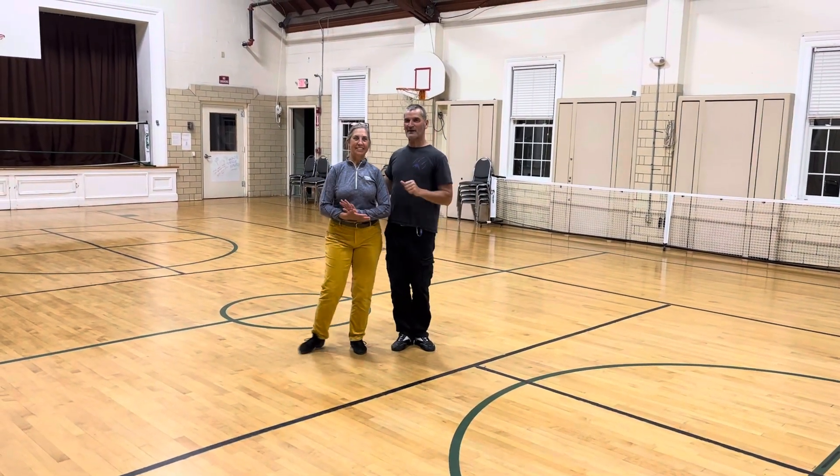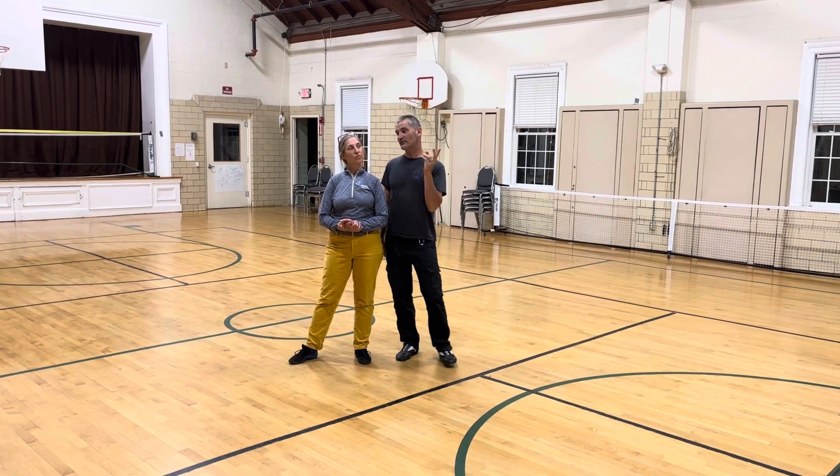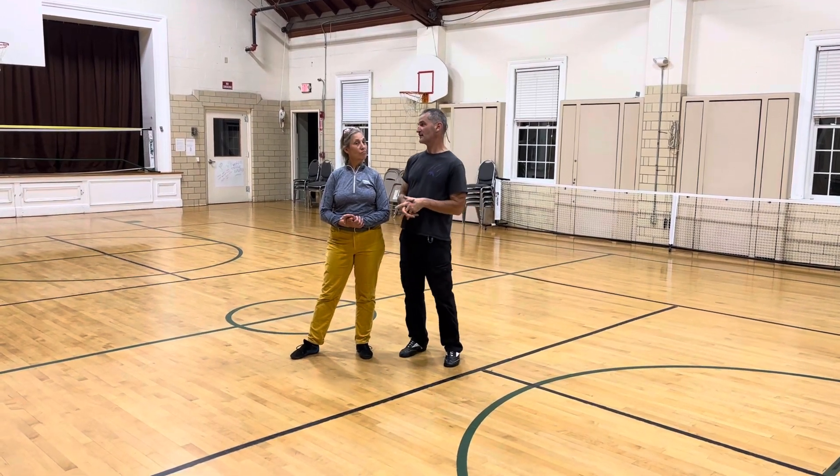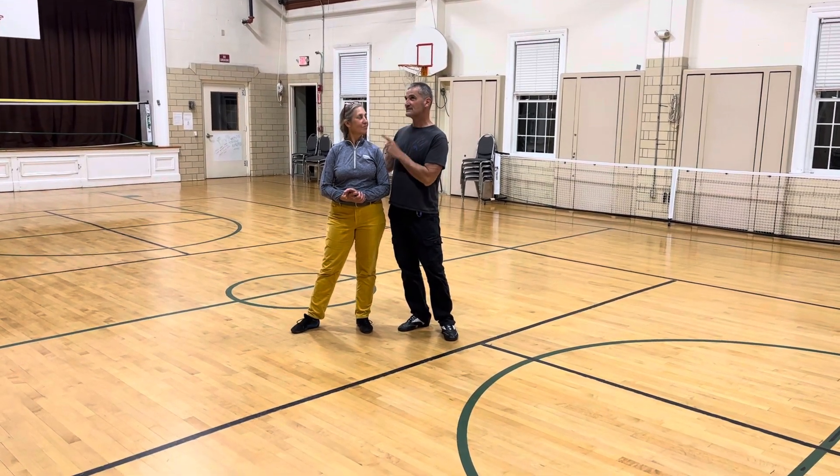All right, week one of the American Rhythm Bolero, running at a level of silver. We're doing more technical stuff. My name is Jim, and this is my friend, Marcia Malone Stevens.